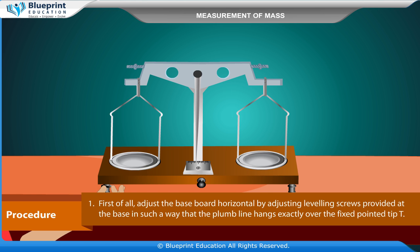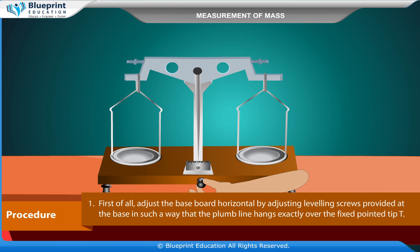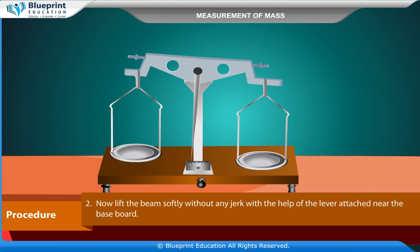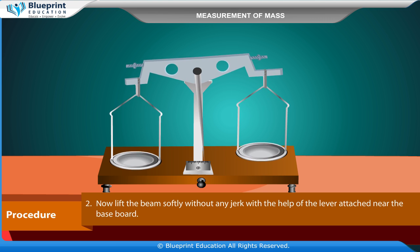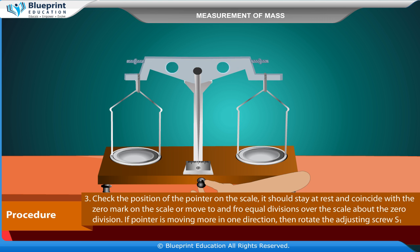First, adjust the base board horizontal by adjusting the leveling screws at the base so that the plumb line hangs exactly over the fixed pointed tip T. Now lift the beam softly without any jerk using the lever attached near the base board. Check the position of the pointer on the scale — it should stay at rest and coincide with the zero mark, or move equal divisions on both sides of the zero mark.